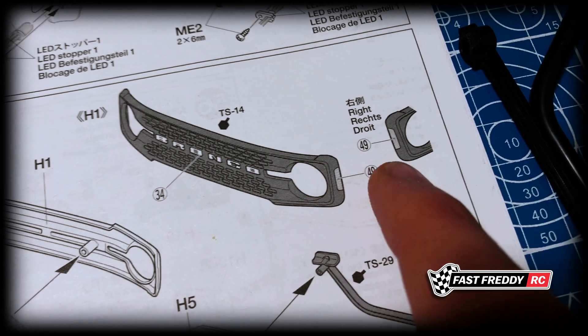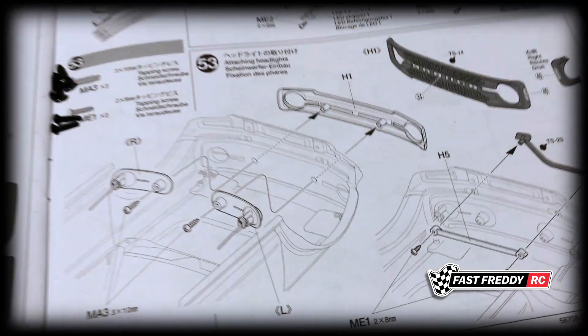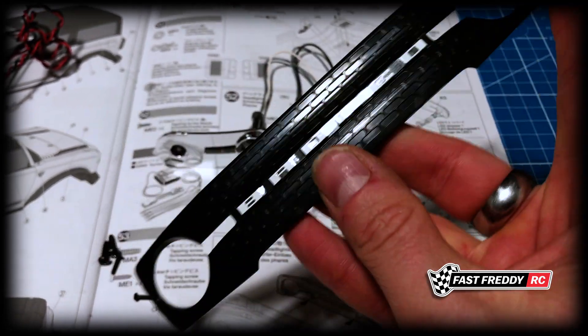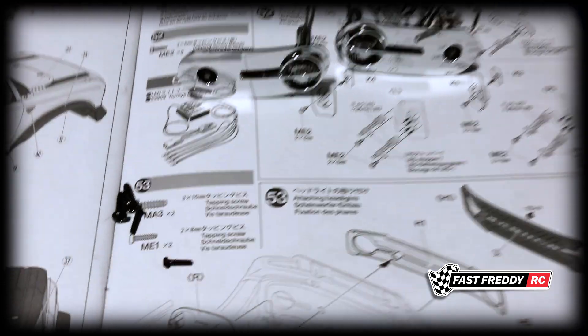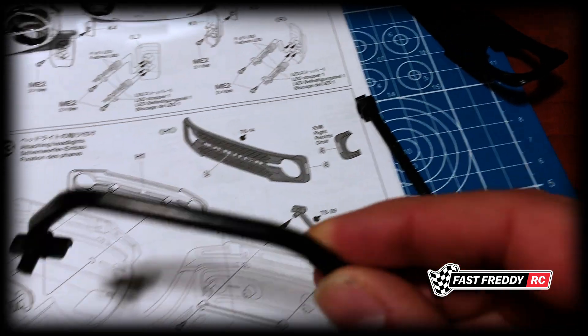I noticed there's a decal that goes on the front and decals for the side markers. During step 50 when we were doing the detailing, I did that already. So there is our Bronco decal in place, and of course we've got our side markers on either side — that part's already done and it looks pretty cool actually.